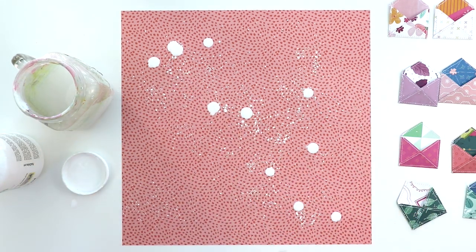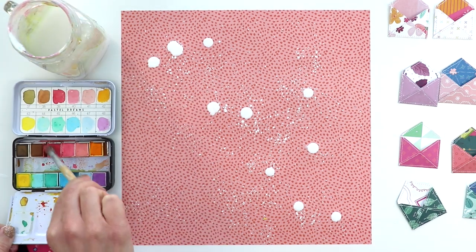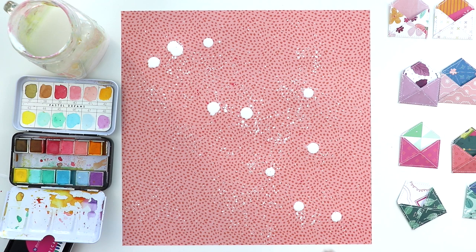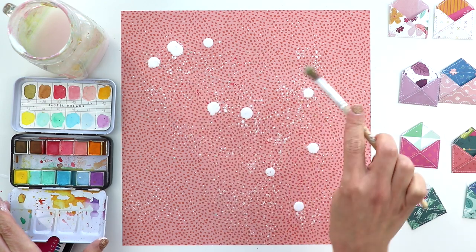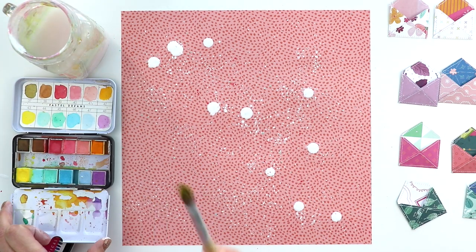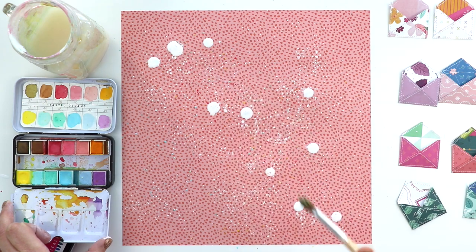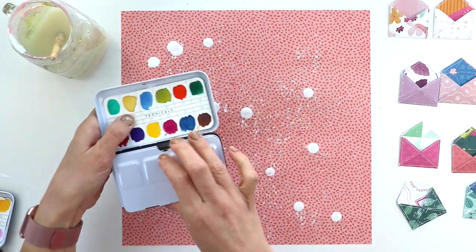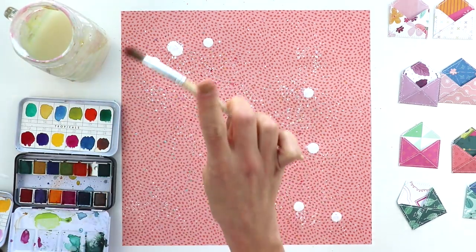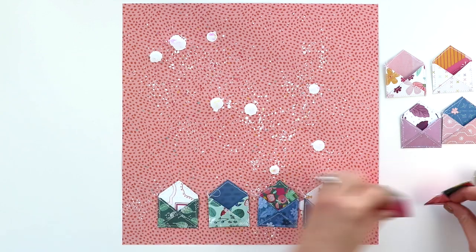I'm gonna do a little bit of mixed media on the background. I'm splashing some watered-down white acrylic paint with a regular paintbrush and then squeezing some drops — it creates larger drops when you squeeze the paintbrush bristles with your fingers. Then I'm coming in with my absolute favorite watercolors, Pastel Dreams by Prima, picking and choosing colors that match the Truly Grateful collection. I also come in with my other favorite, Tropicals also by Prima, which has some richer, deeper, darker tones that are also in Truly Grateful.